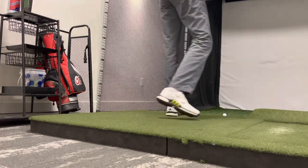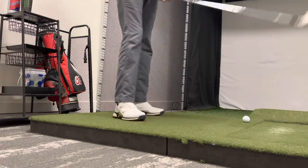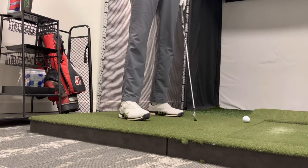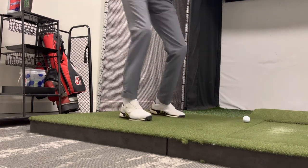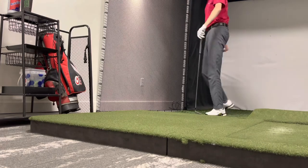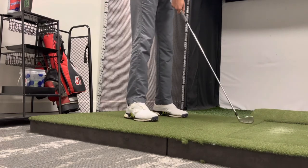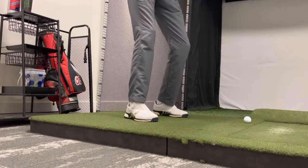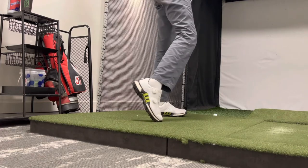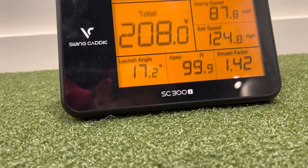The margin of error with the two iron is just so slim. One shot carried 182, another only 168 yards. Then once we really flush it — 208 yards. So if we can do that with the hybrid more easily, it's a shoe-in.